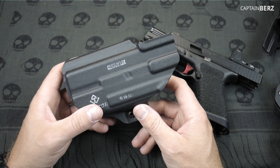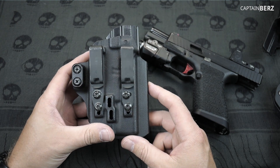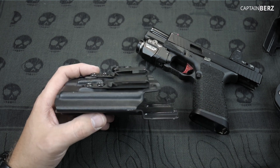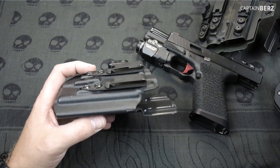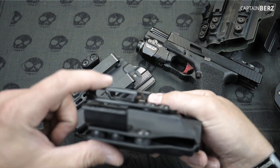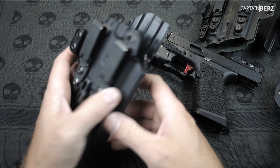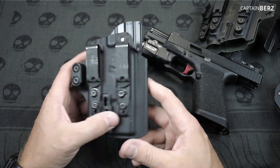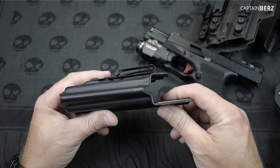The Certum Luxe Holster is really simple — you've got two Discrete Carry Concepts clips, and these are metal. A lot of people say they don't want plastic ones. Here's a competitor, Tier One, and you can see they have plastic clips that come up real easy. So if you're in a combative environment and someone takes you to the ground, this is definitely going to stay on your belt whereas some other ones won't.